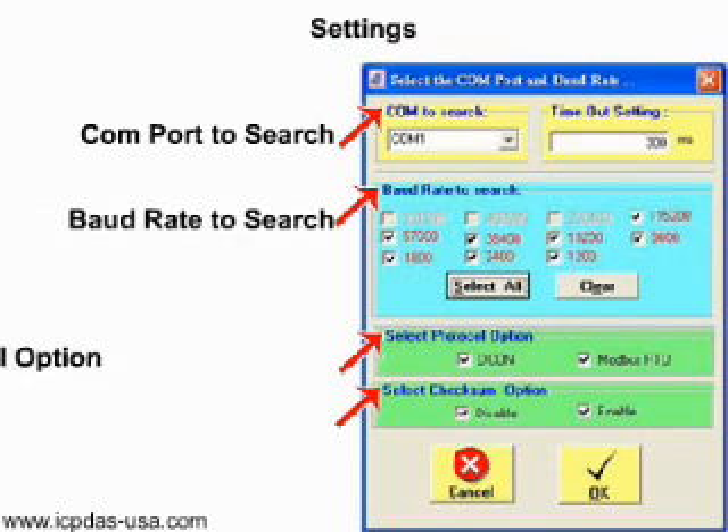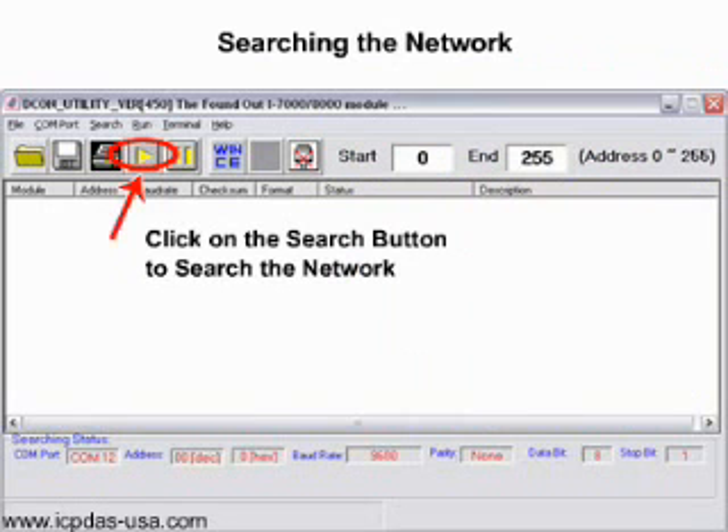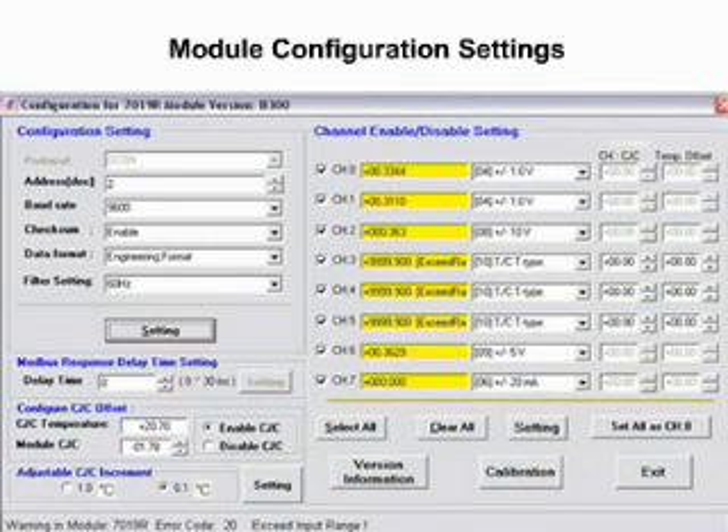Select which COM port, baud rates, and protocol options, and check some options to search. Then click OK. Click on the Search button to search the network for modules. The search results will appear at the top of the screen. Click on the module name to enter the configuration screen. Each module has a different configuration screen depending on the module's specifications.